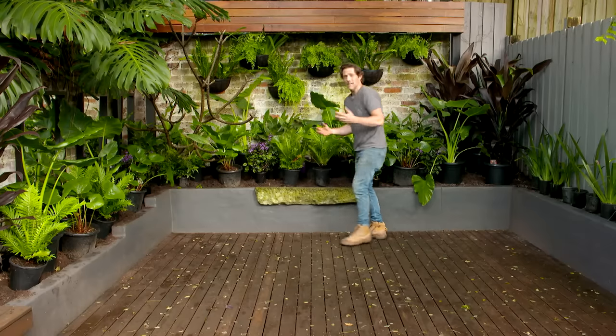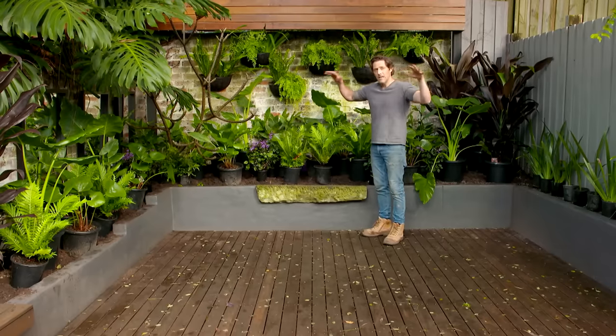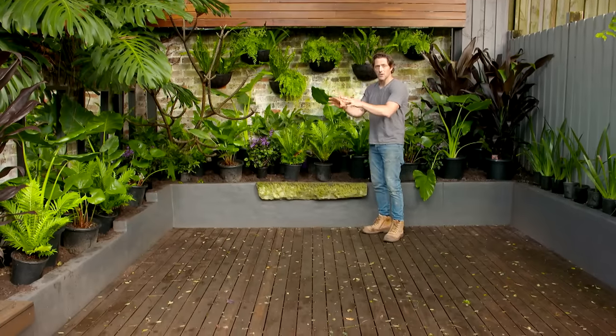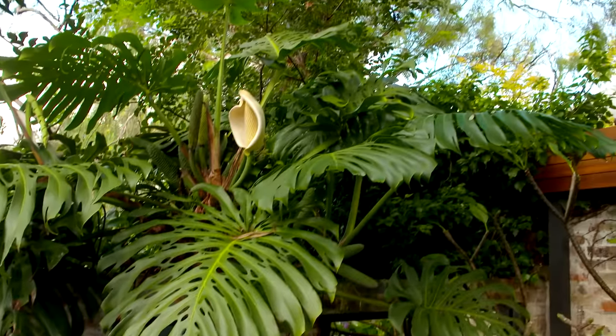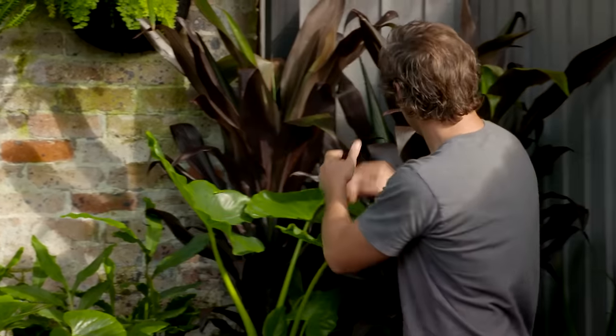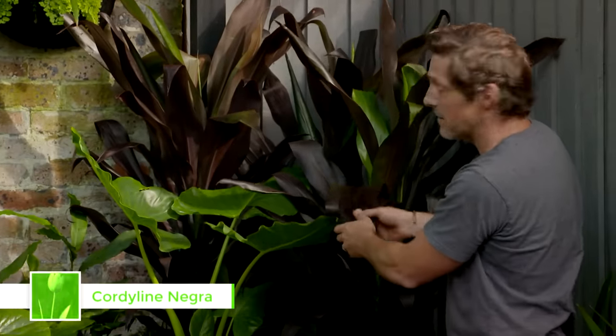This garden is actually really easy to plant up because it's lovely, even dappled shade — there are no hot spots, so all the plants can be the same. As a rule of thumb, when you're picking shady plants, you want those with large, soft leaves. If you've got a sunny spot, smaller, harder ones will work better. Now, this garden has got some weight on one side with the neighbour's monstera and the frangipani when it comes back into leaf, so to balance that off, I've used these amazing cordyline negras — they'll get to the height of the fence and they've just got this fantastic purple foliage.